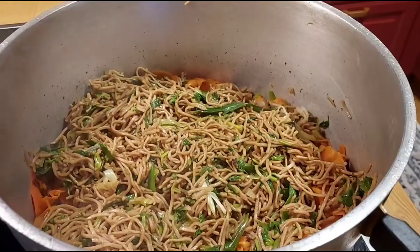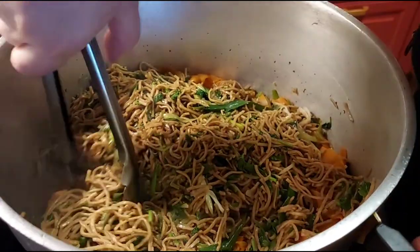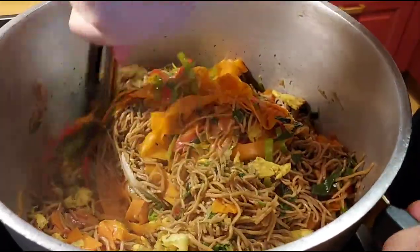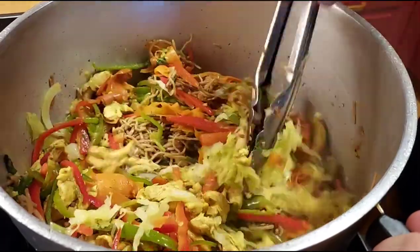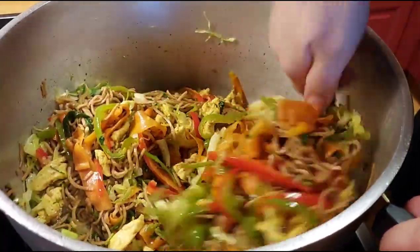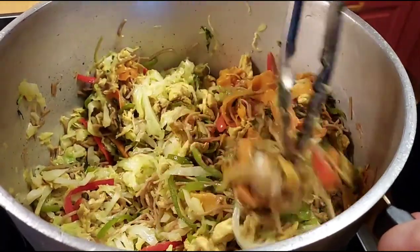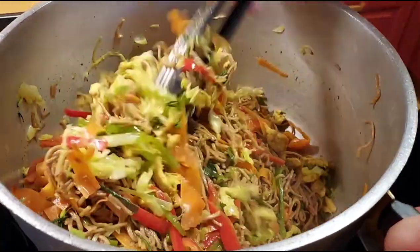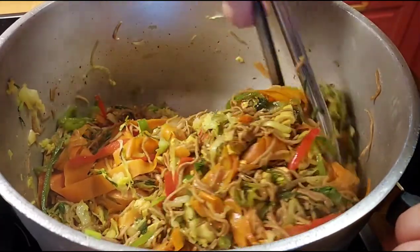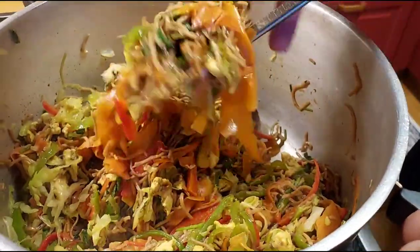All the ingredients are in the big dish now. I'm mixing everything together very gently and slowly on a really low flame. All the ingredients are already cooked, so I don't want anything to break. Be very careful while mixing.